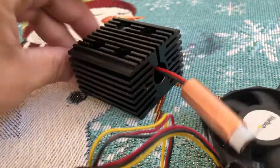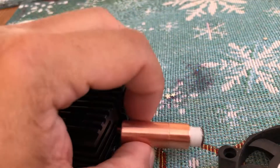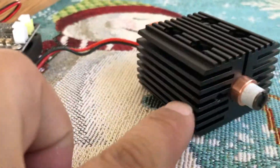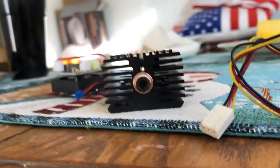This copper heat sink is made by Barnett himself and it's going to fit in here. I got this from Z-Bolt — that's the brand name — and this looks really nice as far as heat sinking goes.